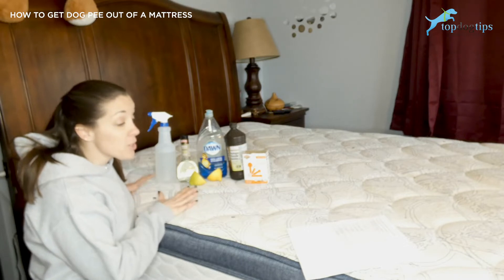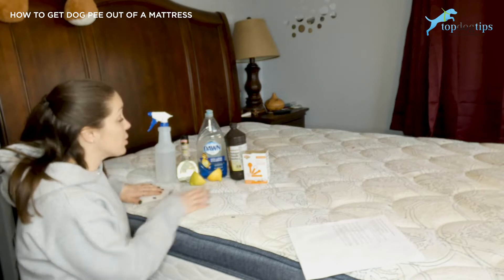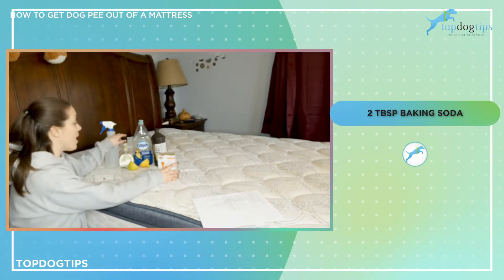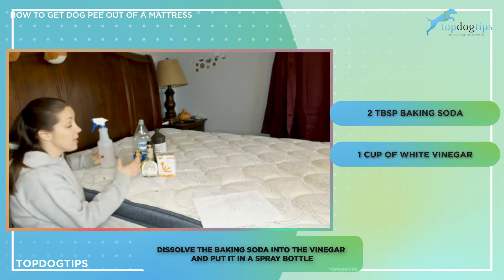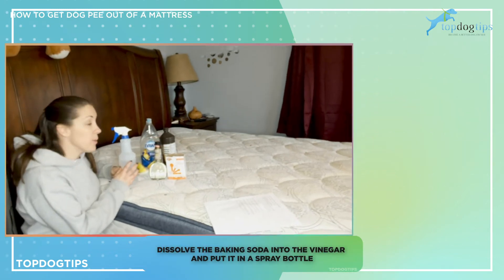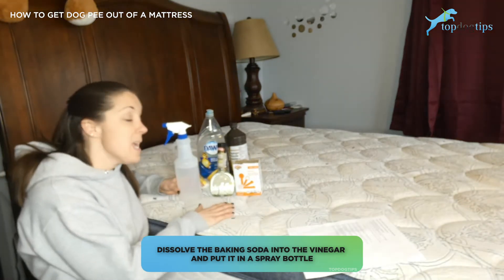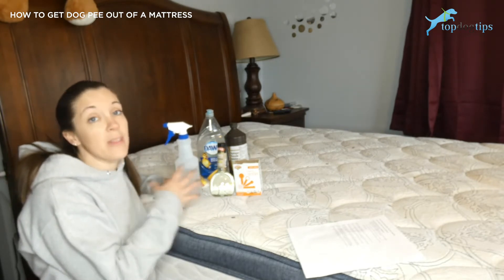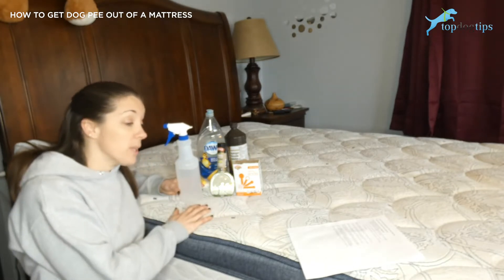My first recipe for a dog urine stain remover from a mattress: take two tablespoons of baking soda and one cup of white vinegar, and dissolve the baking soda into the vinegar in a spray bottle. I recommend putting all of these remedies into a spray bottle. Spray the area completely. This mixture actually helps to kill the enzymes in the urine that keep creating that odor, so it helps to actually get rid of the odor completely.